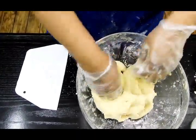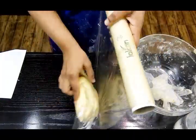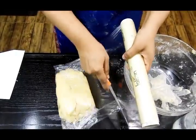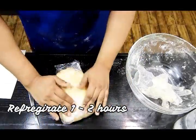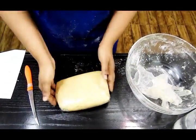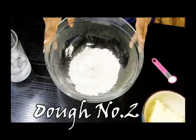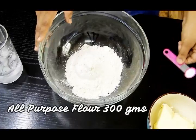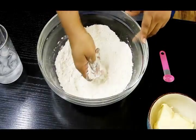Once the dough is ready, cling wrap it and let it refrigerate for a minimum of one hour and a maximum of two hours — not more than that, otherwise it will become difficult to roll. Place this in the fridge for one hour. While this is resting, let's prepare dough number two. For dough number two you again need all-purpose flour — around 300 grams — with some salt. Drop in the salt and mix the flour and salt well.